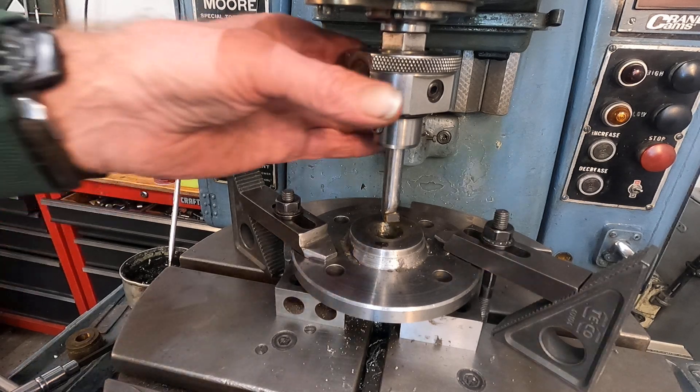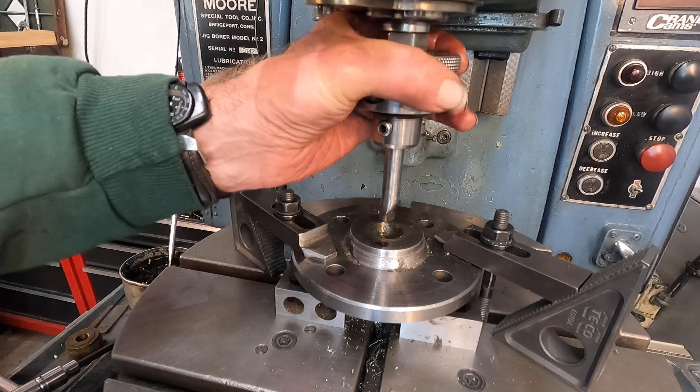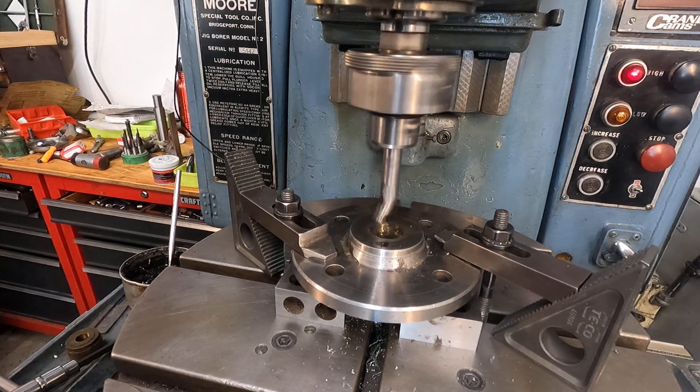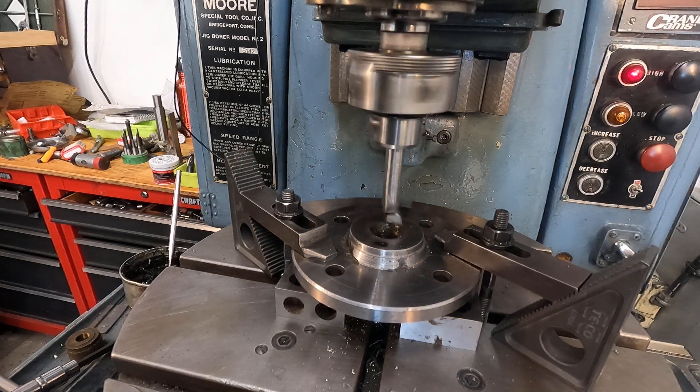All right, get her in gear — fire it up. It's running about 802 RPM and it seemed pretty happy at that. I'm feeding it in two thousandths of depth, which isn't too much. Let's see what happens right now. Lock the clutch.